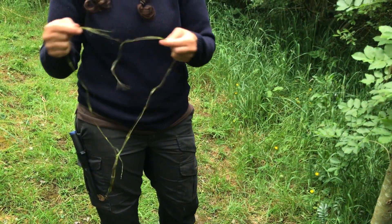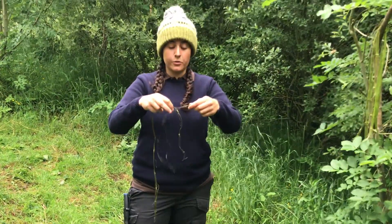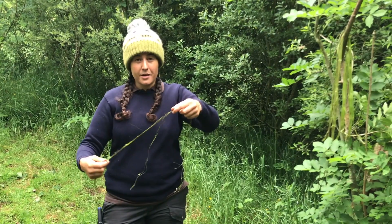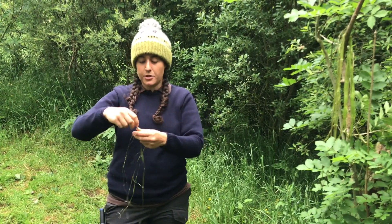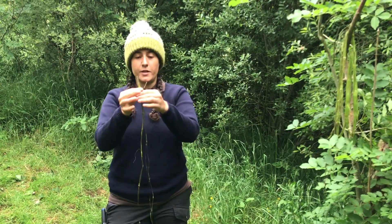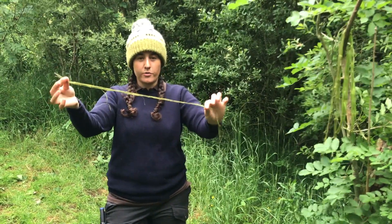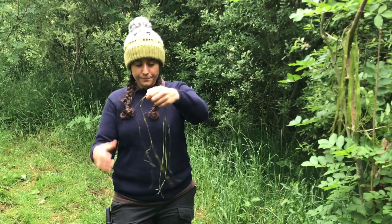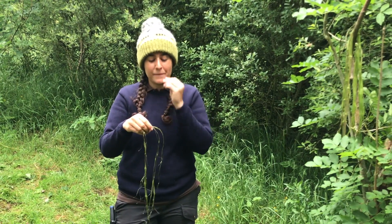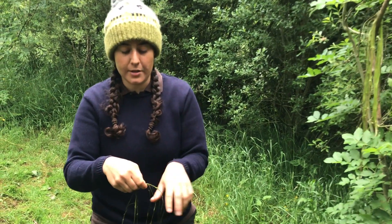I'm going to split mine in half. If you want to make a continuous length of cord, put them together so that the ends are staggered. But I'm going to make a fixed length of cord, so I'm going to match up the thick end of one nettle to the thin end of the other so that it's a continuous thickness the whole way through. Find the middle and lick your fingers — it helps to have moist fingers for grip.